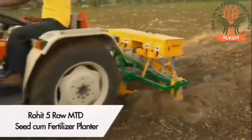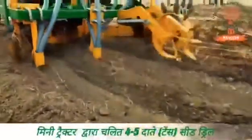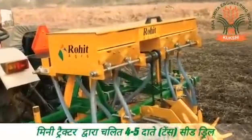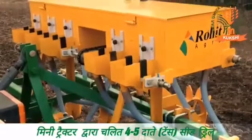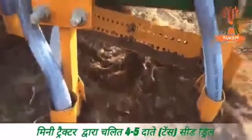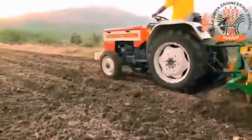Rohit five-row mini tractor drawn seed-cum-fertilizer planter is a mid-size model and it is specially made for large farms where mini tractors are needed to do the job. This high-selling model has four to five row capacity made for maximum precision. The seed sowing process is done in an impeccable method. It uses the single seed principle at recommended distance to save seed, with simultaneous operation of sowing, covering of seed and fertilizing process.